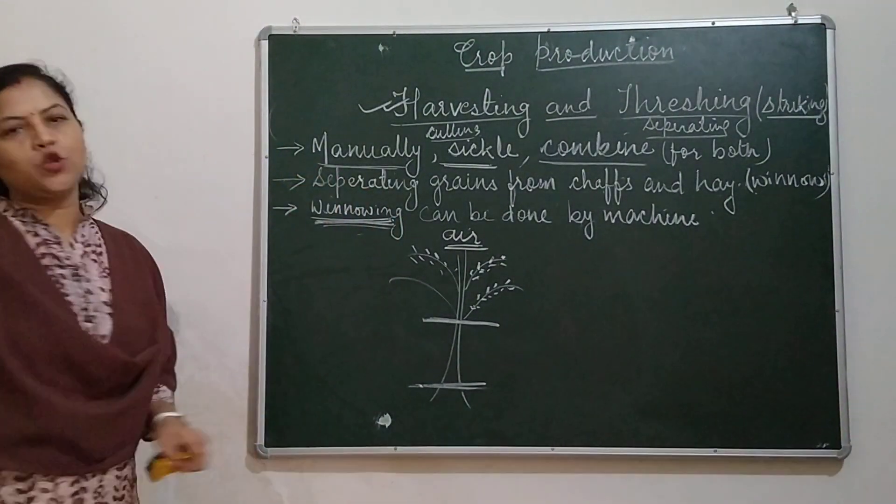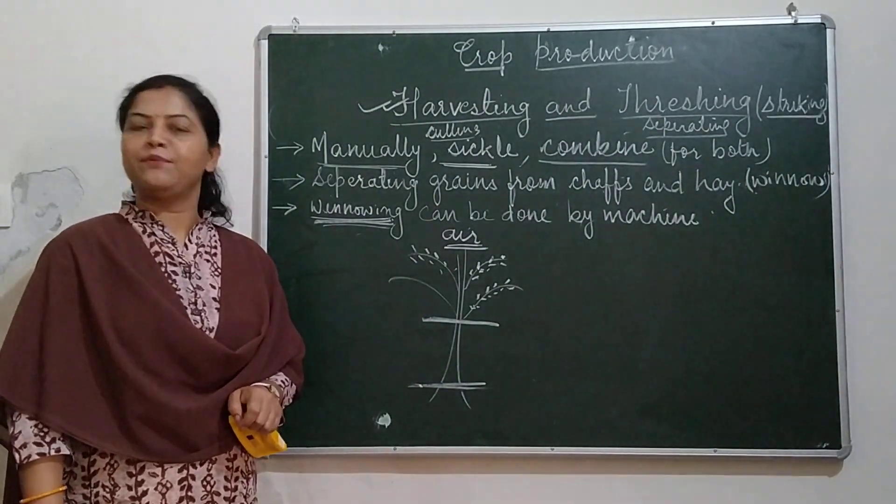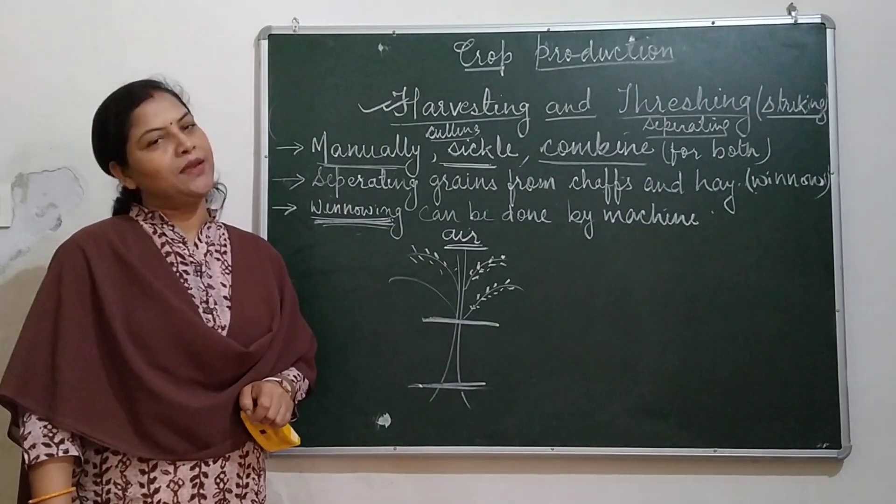Winnowing can also be done by machine, and that machine is known as a winnowing machine.